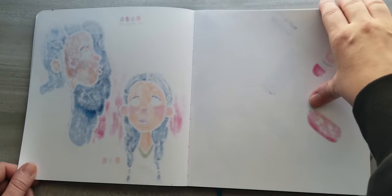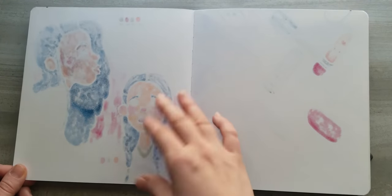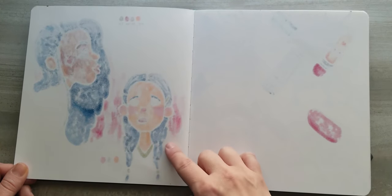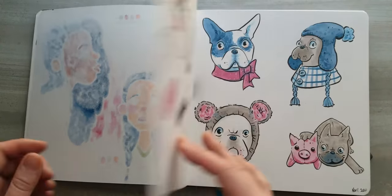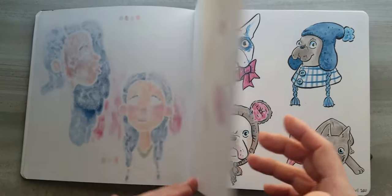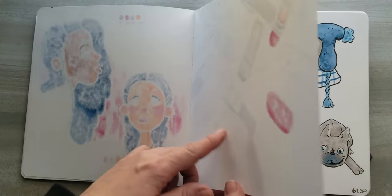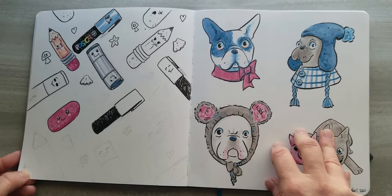I do tend to skip every other spread. The reason I do it that way is because I use markers a lot and they bleed through — I don't really like starting on a page that has bleed on it. But I do like having a full spread to draw on, so that's how I organize it. The other reason I don't like to draw on the back is that if something turns out well and I want to turn it into a sticker or print, after I scan it in sometimes you'll get some ghosting.